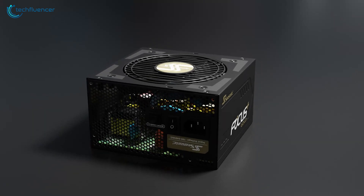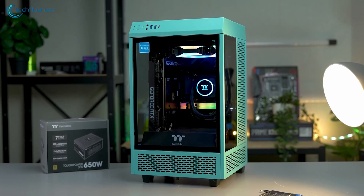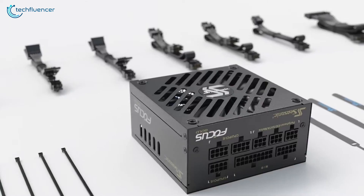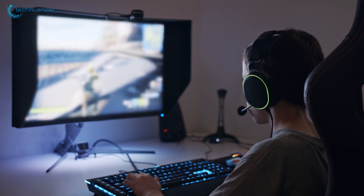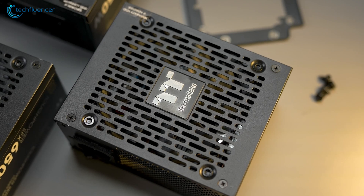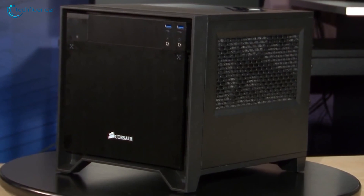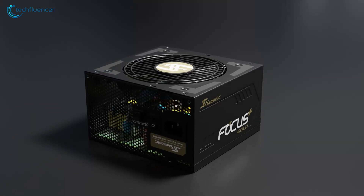SFX power supplies are mostly used in smaller form factor cases like the micro ATX or mini ITX. Despite their smaller footprint, they are perfectly capable of delivering high load requirements. That's why they are becoming popular amongst gamers and professionals who want a quiet and compact machine on their desk.